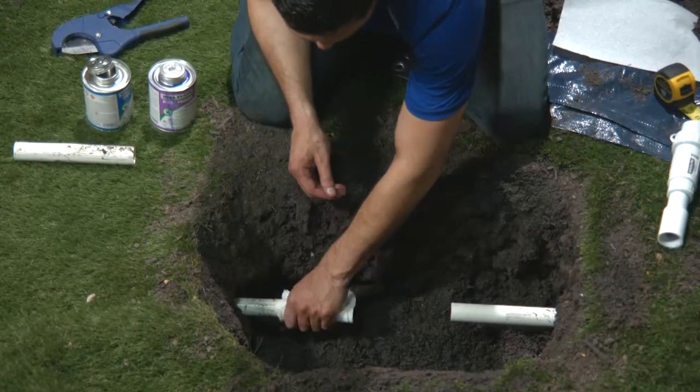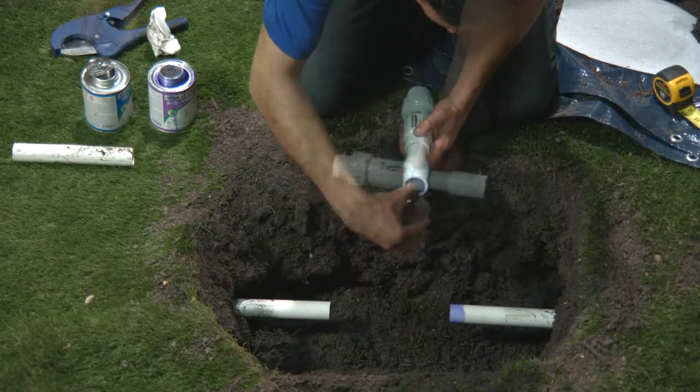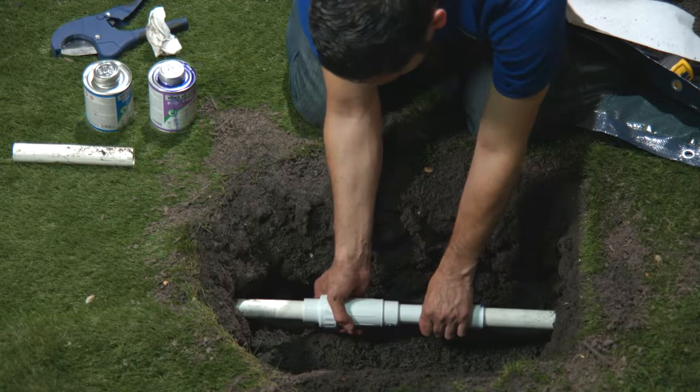Clean your cut pipe ends where you'll be applying the primer. Apply PVC primer, then cement to one side of the broken pipe and the inside of your slip coupling. Slide your fixture in place, and I'm going to test fit the other side to keep everything perfectly in line.